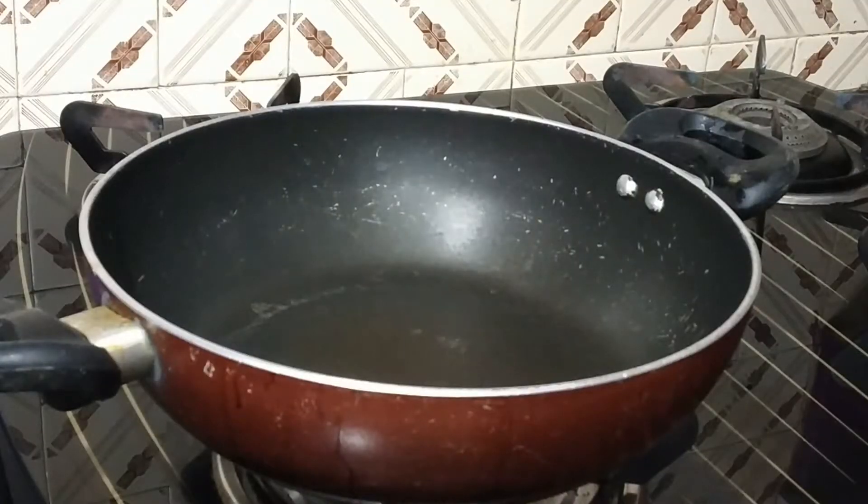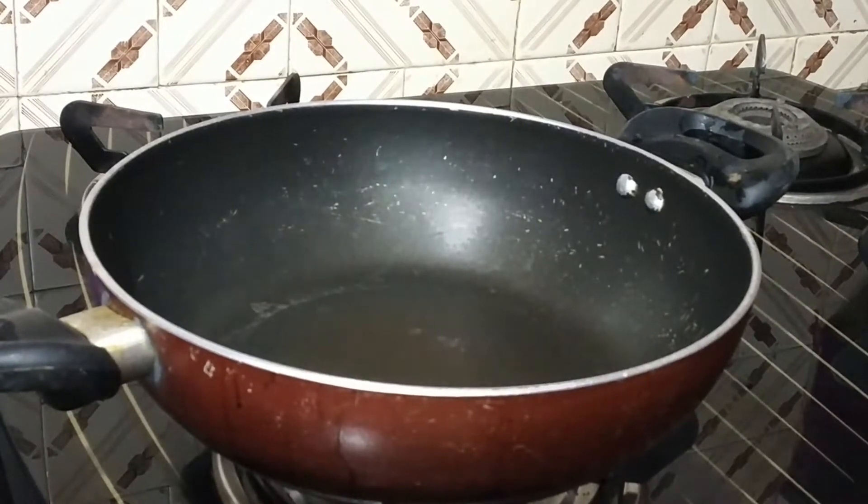We are planning to make paneer butter masala. For that we have taken the ingredients: 1 onion, 3 medium-size tomatoes, 8-10 red chillies, a small piece of ginger, butter, fresh cream, cashew nuts, garam masala, and kasturi methi. These are the ingredients required for preparing.